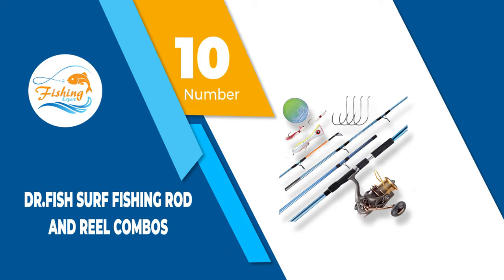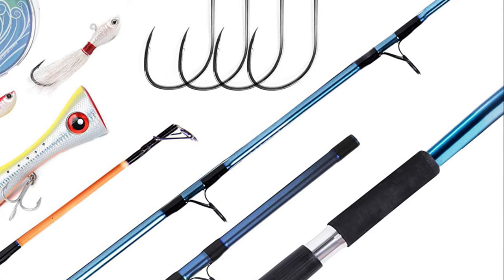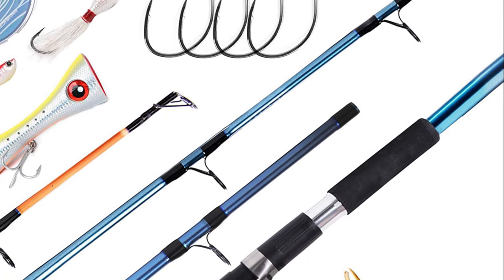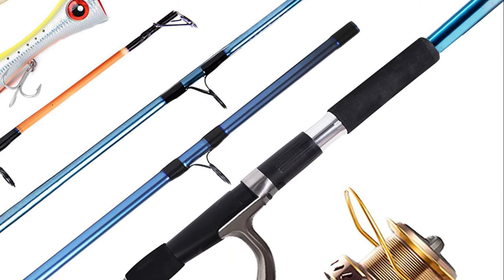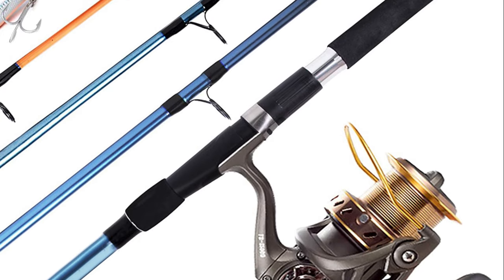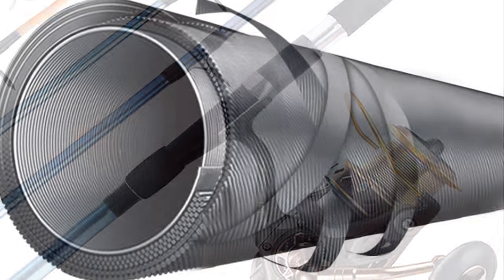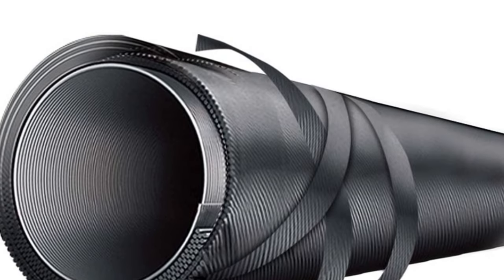Number 10: Dr. Fish Surf Fishing Rod and Reel Combos. If you're a beginner within the realm of fishing, then rather than shopping for all the gear individually, you'll want to consider this entire kit. It includes one rod, one reel, 500 yards of braided line, an 8-inch saltwater GT popper, two pieces of 2-ounce bucktail jigs, and 30 pieces of 10/0 octopus hooks.